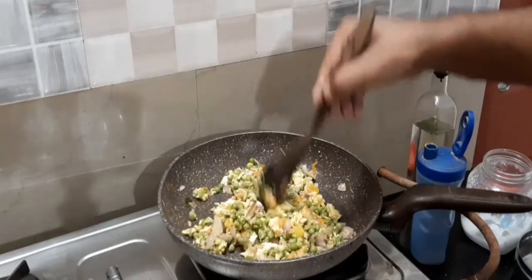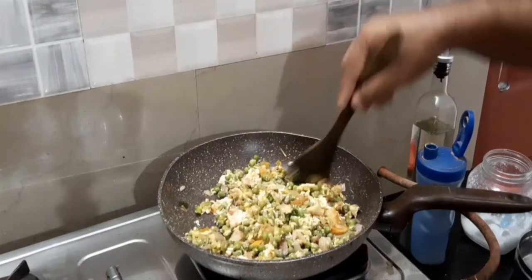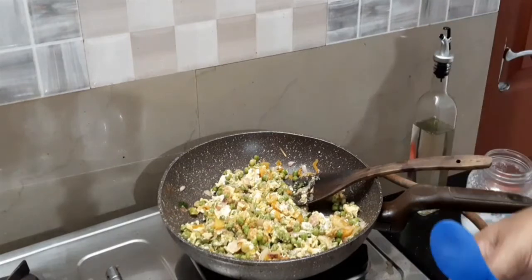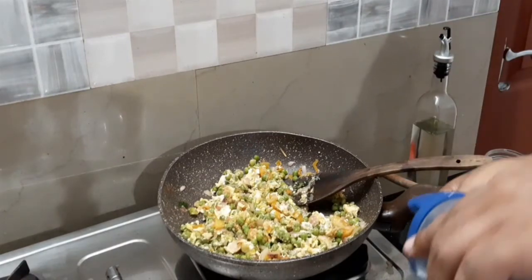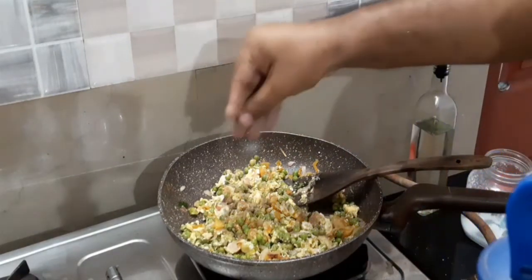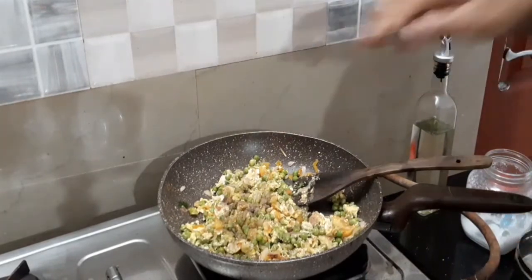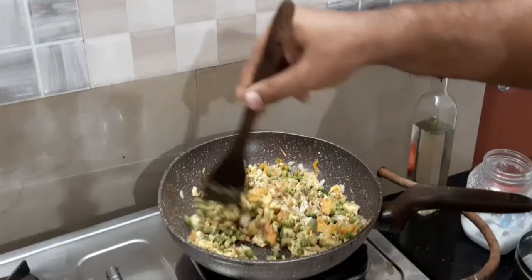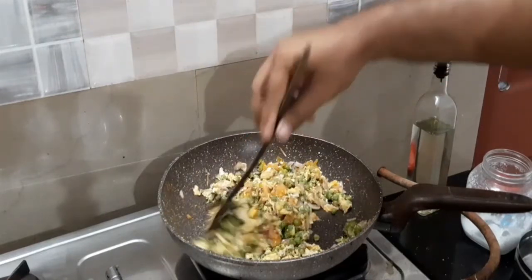When it is done, I will be careful with the other side of the fish. I will take a bowl of green beans. The green beans are ready for the final meal.